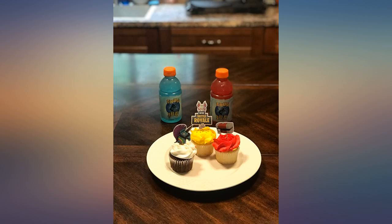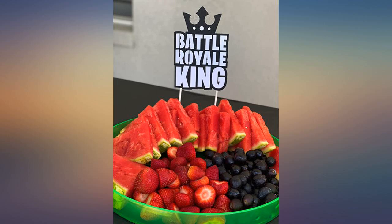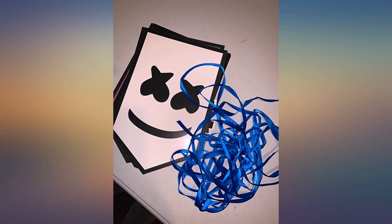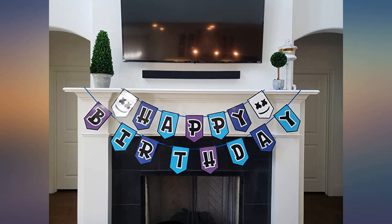I love this — it was perfect for my son's Fortnite birthday party. You would think with how popular Fortnite is that there would be more party merchandise in stores, but once I realized Party City didn't carry any, I came to Amazon and ordered this.